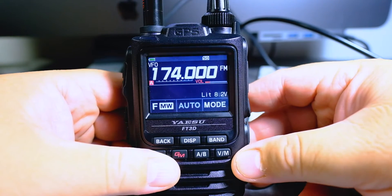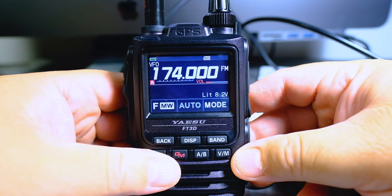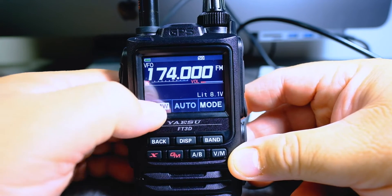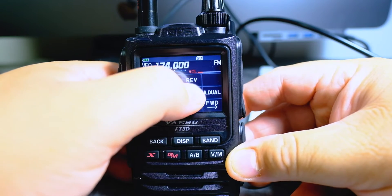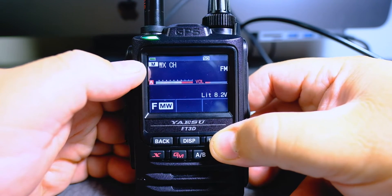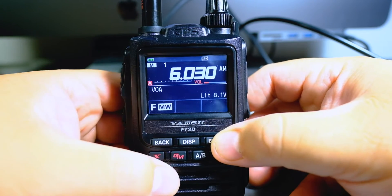I'm going to show you how to set up the shortwave broadcast stations — the international worldwide broadcast stations. I believe there's 89 of them. So how do we do that? First of all, you've got to make sure you're in the A band. Press the F button, press the preset receiver, and then click on the band button. SW — shortwave. That's the weather, that's the marine. So shortwave.